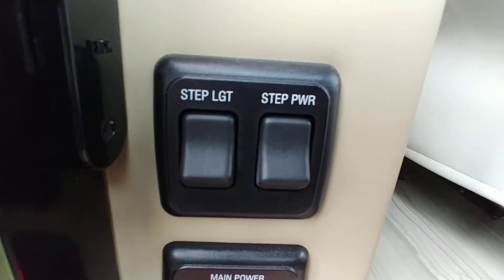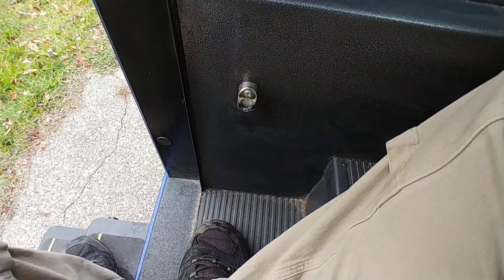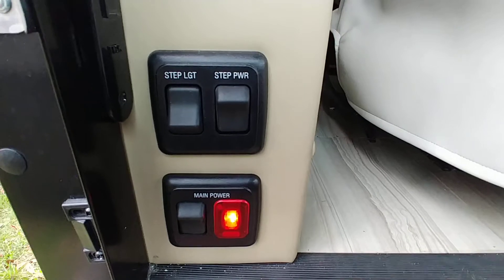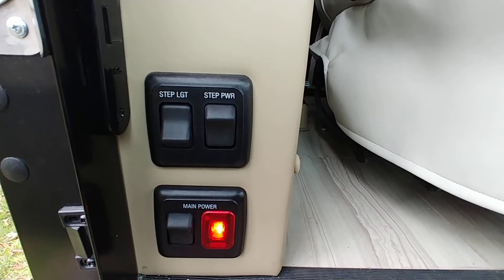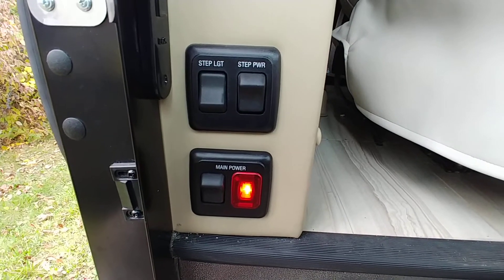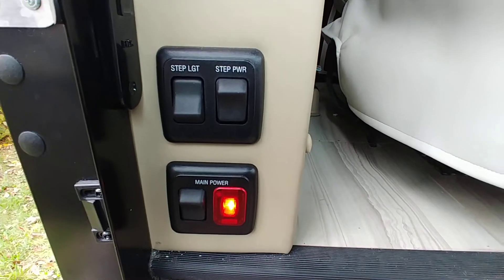We have a step light here — step power and step light, which is going to be right there. The step power is actually going to make it so the step stays out when it's in the down position. So you haven't had your coffee in the morning yet, you come out, step down the stairs, and the steps are already out. You don't have to worry about them coming out. It's nice to have the steps stay out all the time.